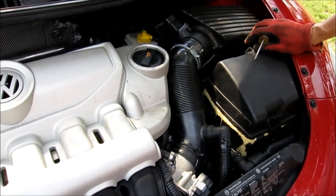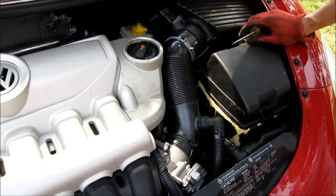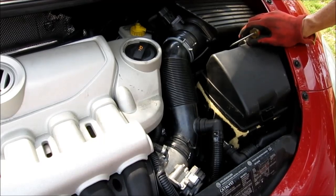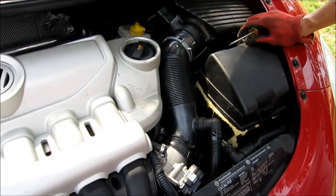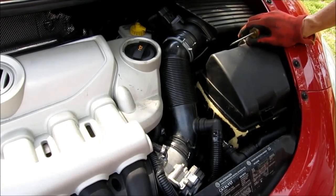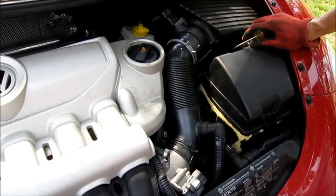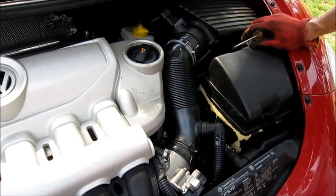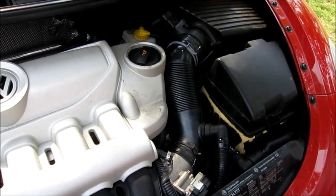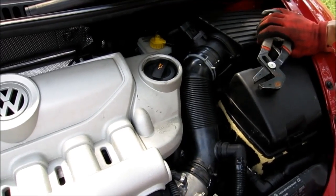Today we're going to work on the 2006 2.5 VW Beetle. We're going to replace the Coolant Temperature Sensor. It's throwing a code of P3081, and when you search that code for these VWs, you'll see that the CTS — they call it Coolant Temperature Sensor — is bad. I've done plenty of research on it; there are a lot of videos on Jettas and other VWs.